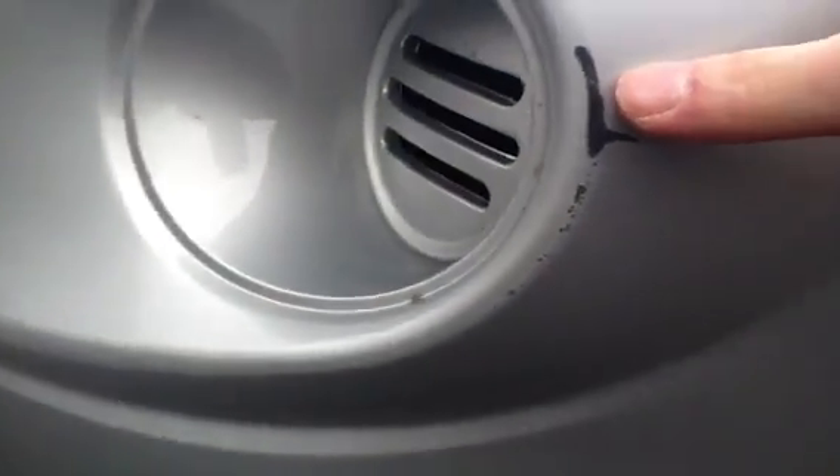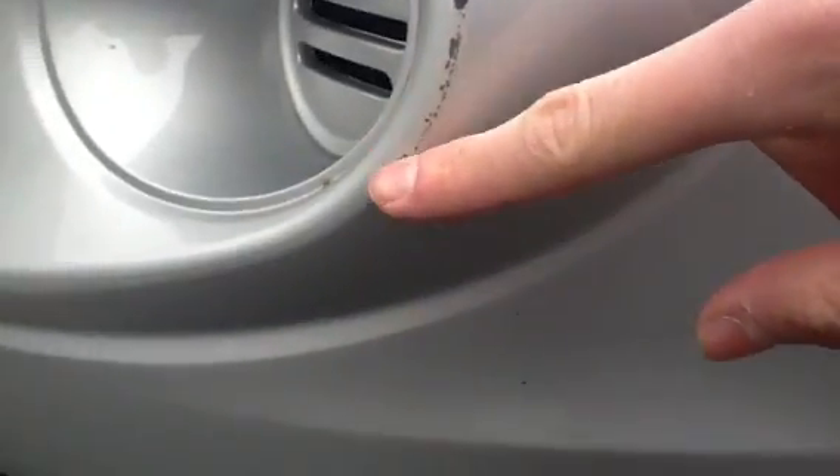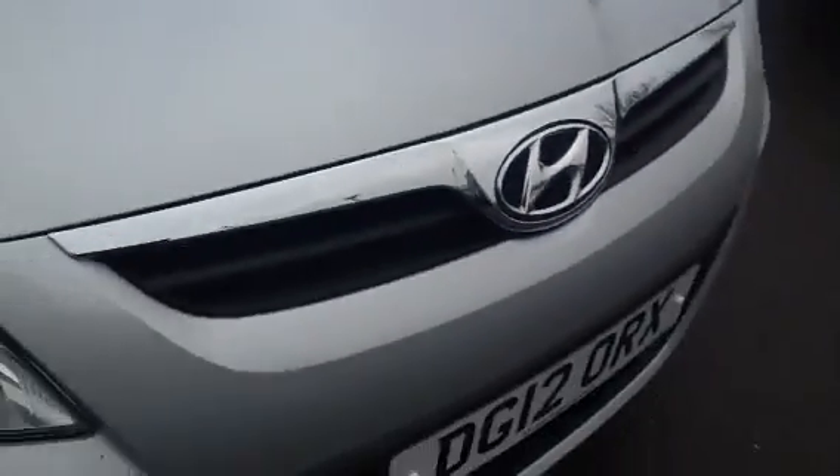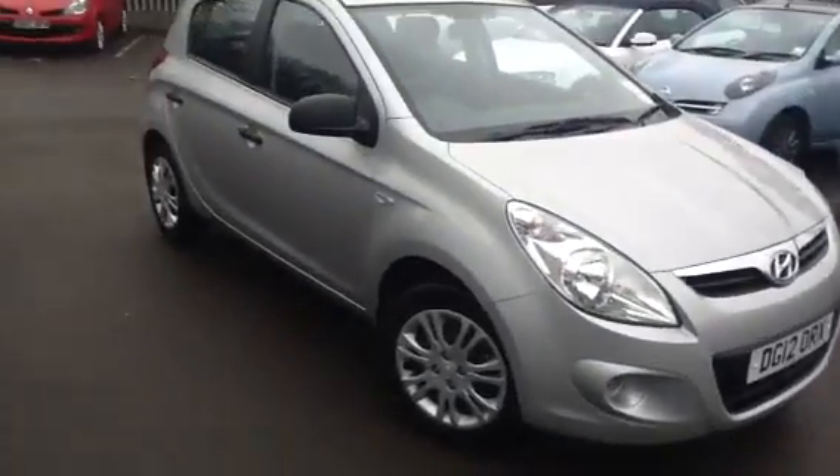Moving around to the front of the car, there's a bit of a scuff on the corner, and next to the light there's quite a bit of a scuff that's taken the paint off. Just above that, before the headlight, there's another bit of a scuff. Other than that, very few minor stone chips — a bit of a stone chip in the middle — but overall the car is in really nice condition.